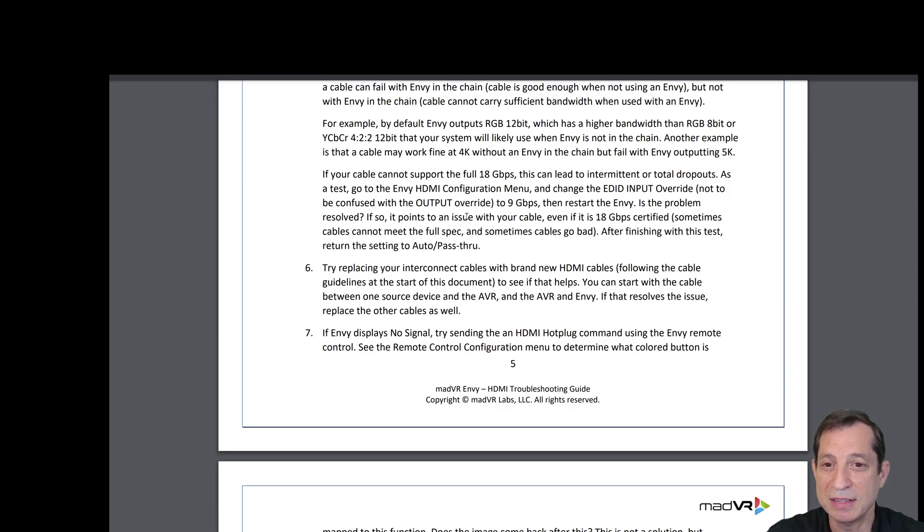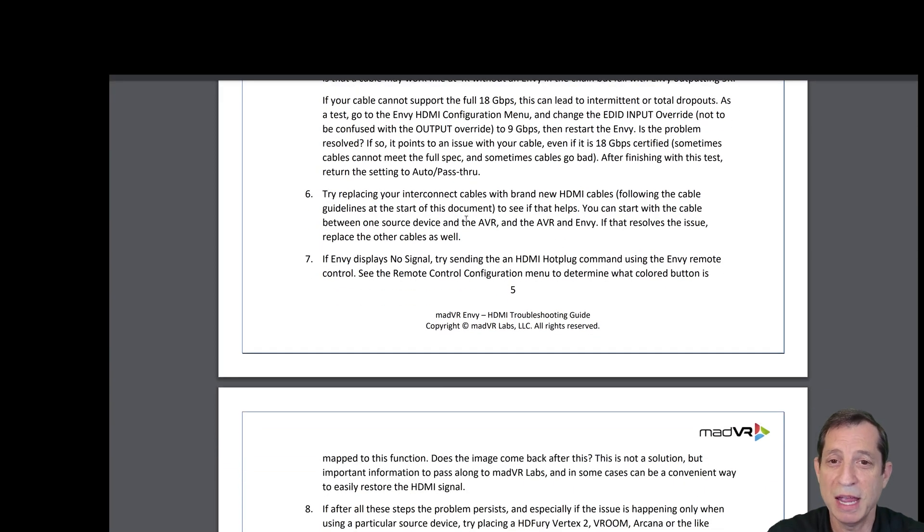There are many reasons why a cable can fail with the Envy in the chain. By default, the Envy outputs RGB 12-bit output, which is a higher bandwidth than RGB 8-bit or YCbCr 4:2:2 12-bit that your system will likely use when the Envy is not in the chain. Another example is that a cable may work fine at 4K without an Envy but fail with the Envy outputting 5K. If your cable cannot support the full 18 gigabit per second bandwidth, this can lead to intermittent or total dropouts.